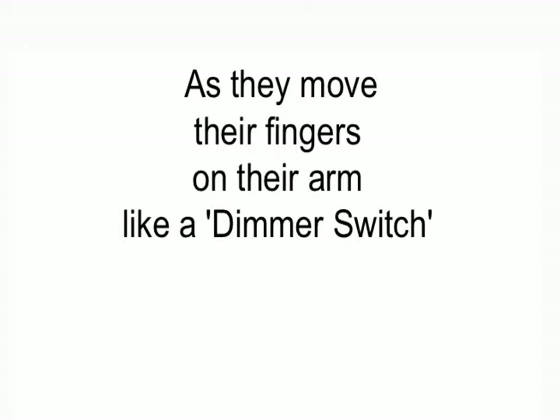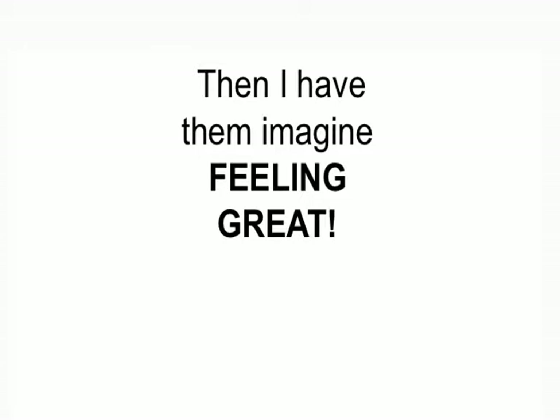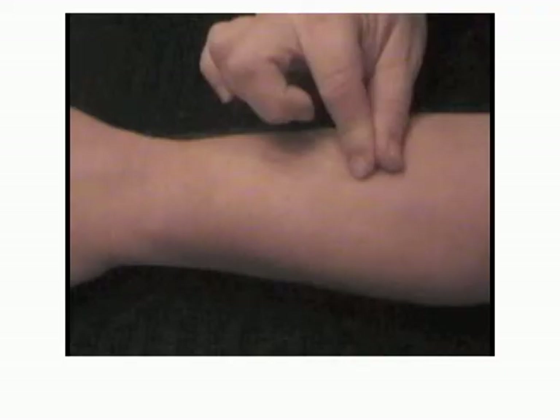While hypnotized, I have them imagine feeling pain. As they move their fingers on their arm like a dimmer switch in this direction, then I have them imagine feeling great. They move their fingers like a dimmer switch in the other direction.